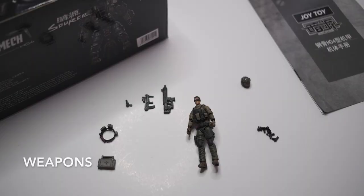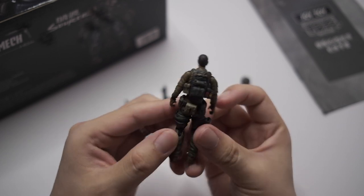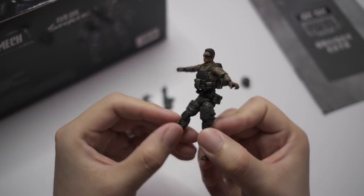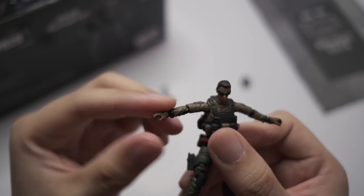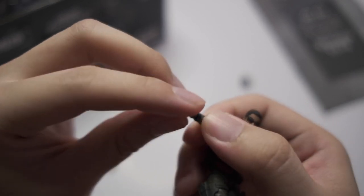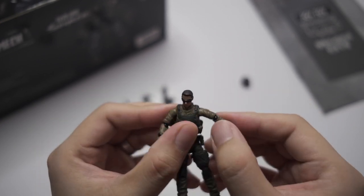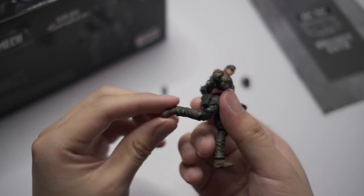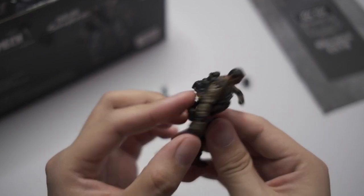In the box you get a medic kit, belt, weapons, helmet, and some joints for your three-inch or seven-and-a-half centimeter pilot. Now if you haven't gotten yourself a Joy Toy mecha before, most of them come with a pilot. They are highly articulated. Check out the joints — you can actually pose them however you want. Incredible details, color, and weathering. I have to say they are all on point. I'm quite happy so far.